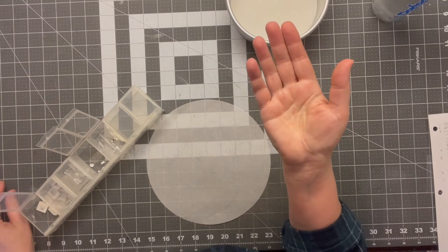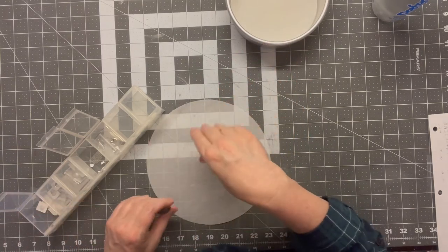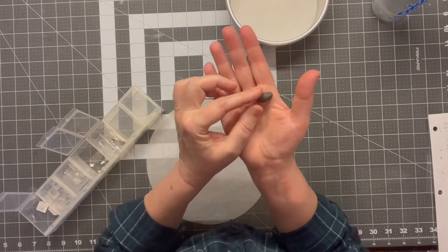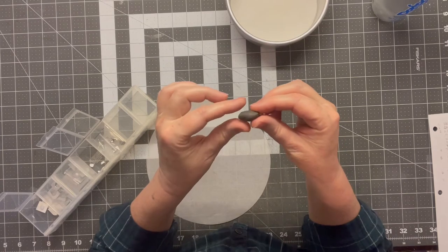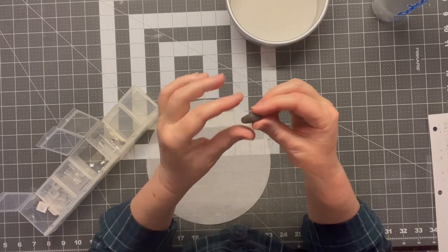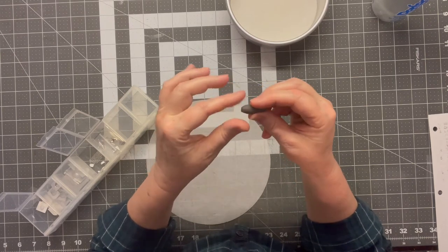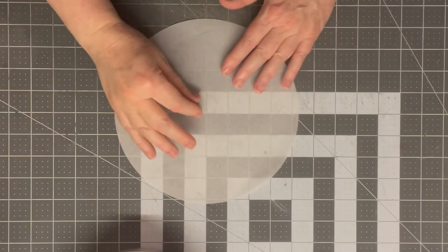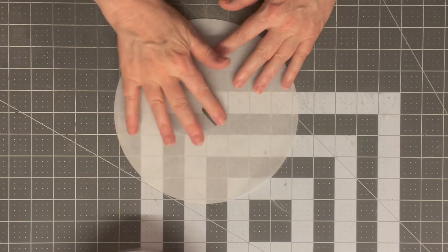There also needs to be a handle on the oven door, and I don't have anything that's even remotely close to the shape I need. So I've gotten a little bit of polymer clay — this is a baking clay you can buy in almost any craft store. I'm not great with polymer clay, but the handle doesn't look terribly complicated, so I'm just going to roll it out and fashion my own handle for the oven door.